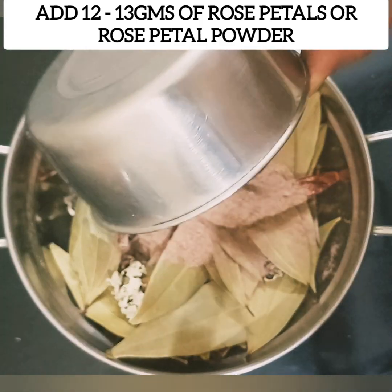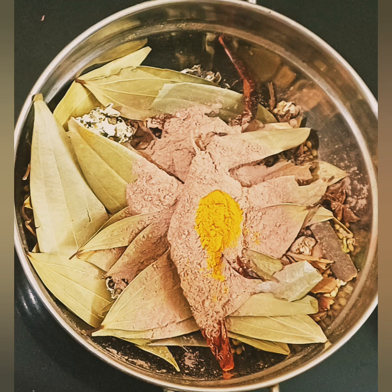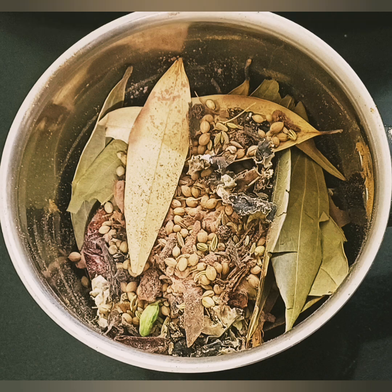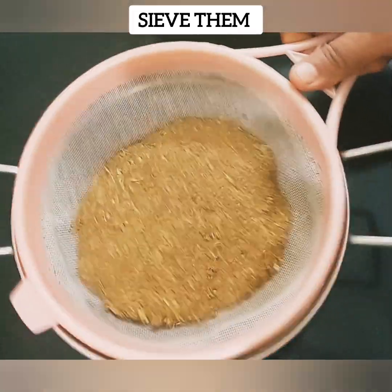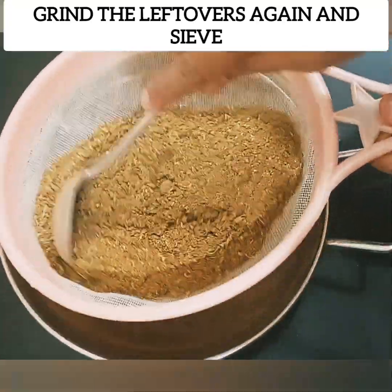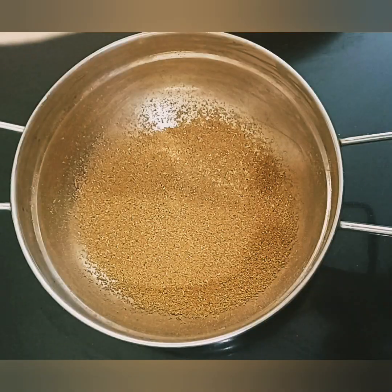We can add 13 grams of rose petals — not only in the bowl. We can add some rose powder in the bowl as well. Mix it well and then put it into a bottle to store it and let it dry for a few minutes.